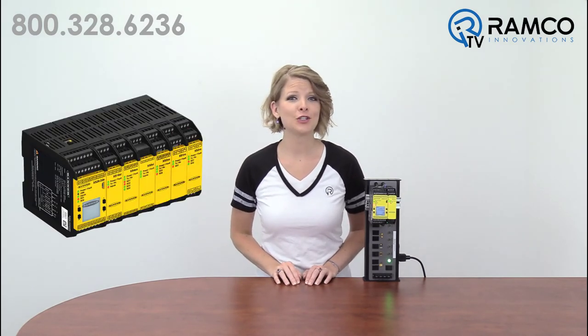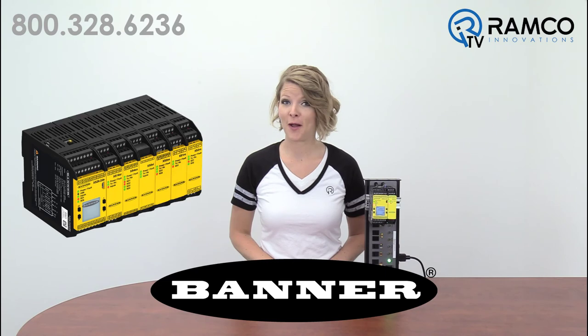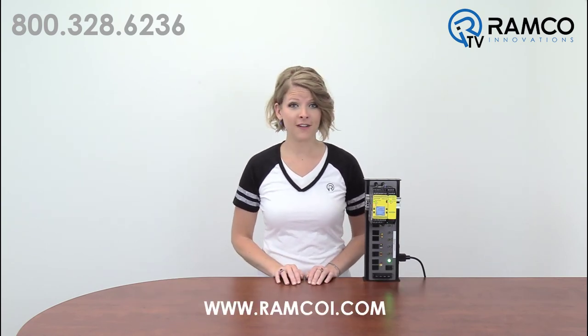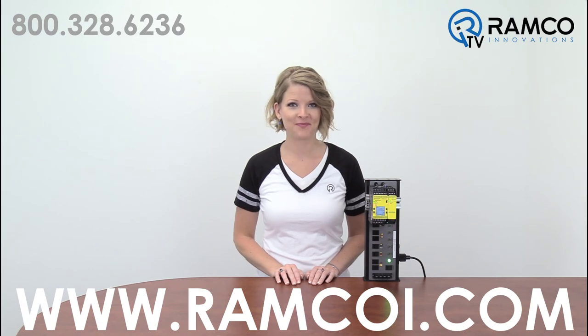Improve your machine safeguarding applications with the XS26-2 expandable safety controller from Banner Engineering. This and thousands of other products are now available on ramcoi.com. Feel free to leave any questions you may have in the comments section below. If you liked this video, be sure to give it a thumbs up. Don't forget to subscribe to our channel by clicking on the link. Thanks for watching and we'll see you next time on Ramco TV.